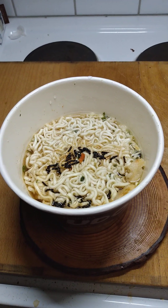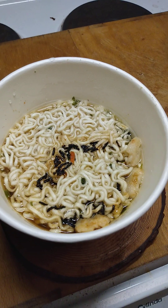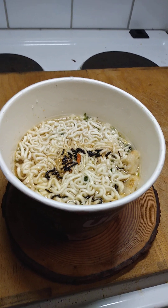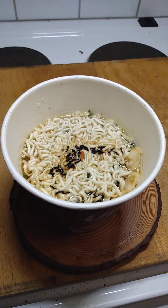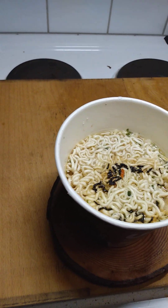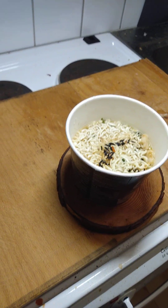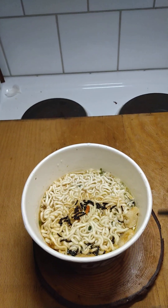It's been four minutes, maybe five, so it looks to be pretty much done. All I have to do is stir the seasoning up. I could use a fork, but I've got something better — chopsticks! Yeah, let's go authentic, baby.